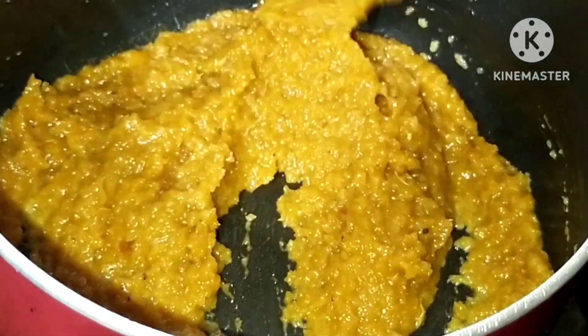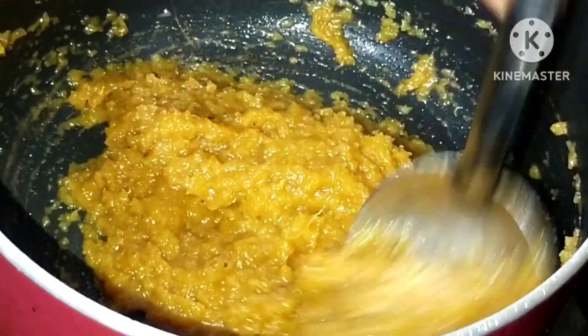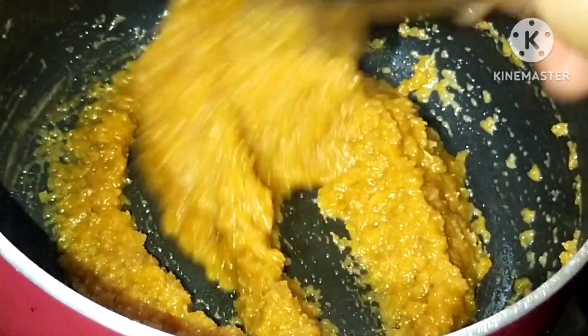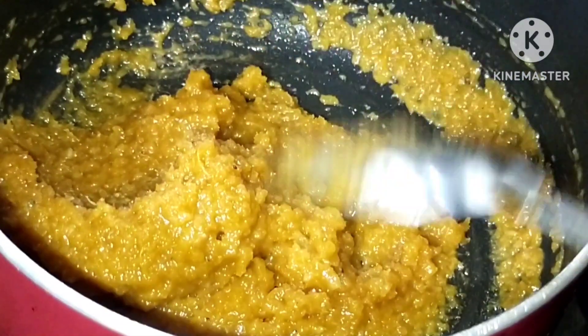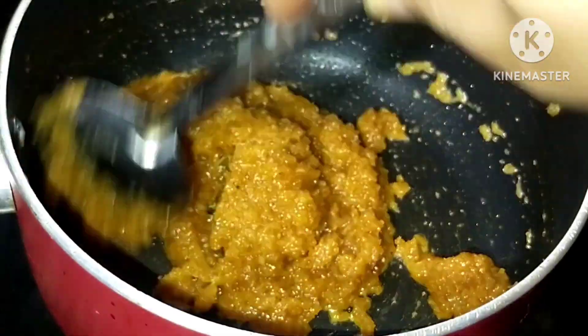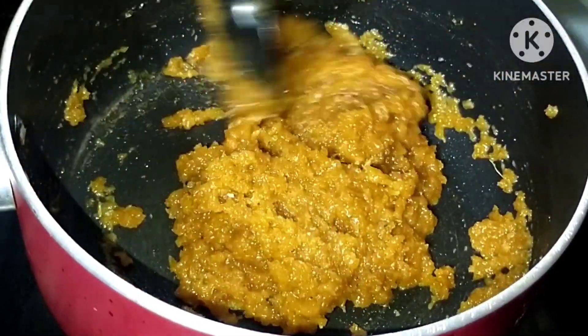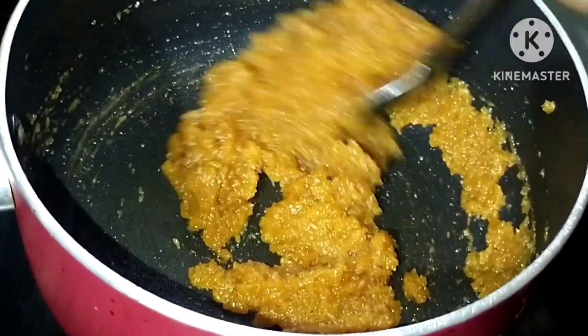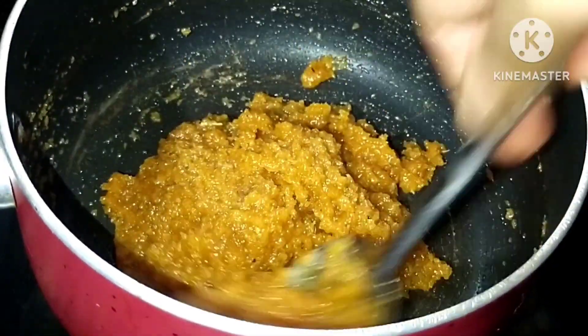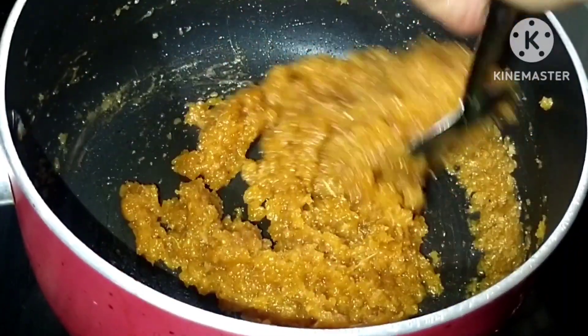When we add this, we will add the flavor. When we mix the flavor, it will add some flavor to it. Now, we put 3 cups of water to put the color on this.